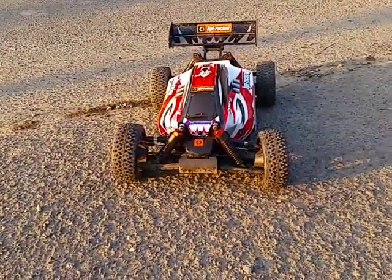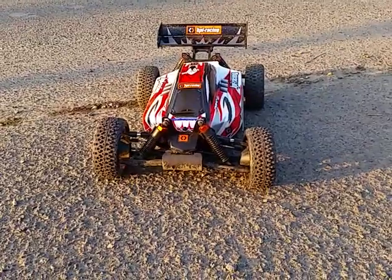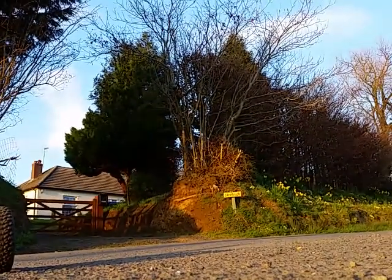This is my HPI Trophy Flux all-standard drivetrain, so let's see how it goes. Just filmed it with a mobile, so I'd probably drive if it turns out bad.